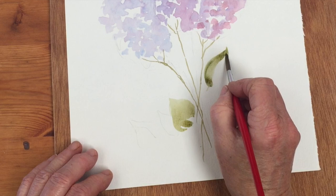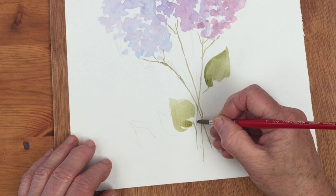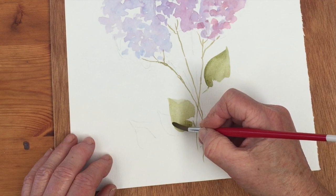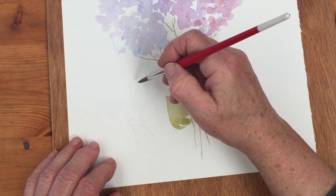I've got a lilac in the garden but it's white - white lilac seems a bit of a contradiction in terms. Just a tiny dab of orange to soften the green and make it more interesting.